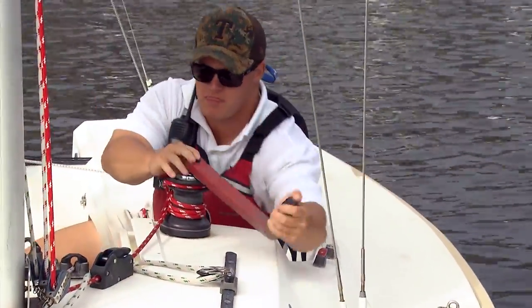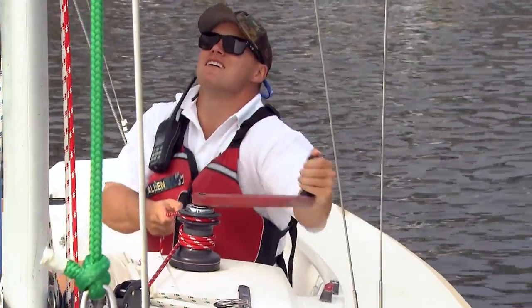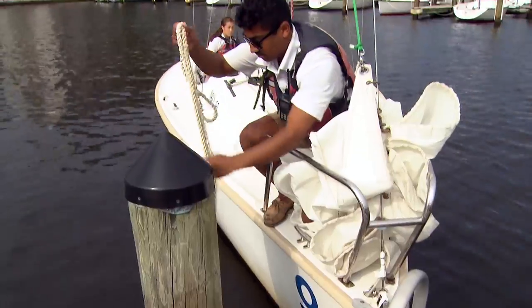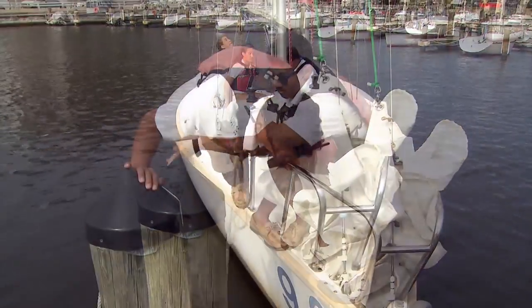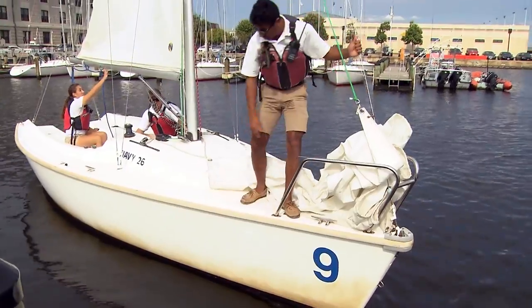Once the main is raised as much as you can by hand, you're going to use the winch to raise it the rest of the way. Now that the mainsail is raised, you can uncleat that line that's holding you onto the finger pier. Then you can go ahead and give yourself a shove and get ready to sail away from the pier.